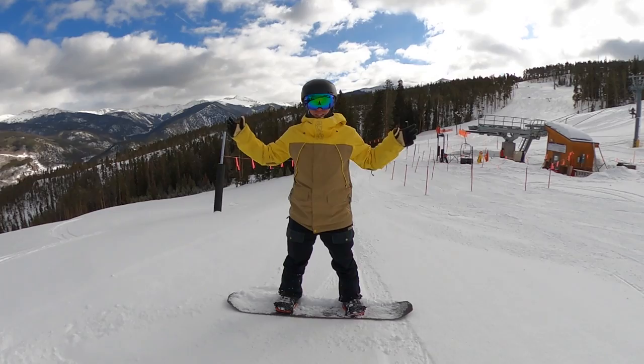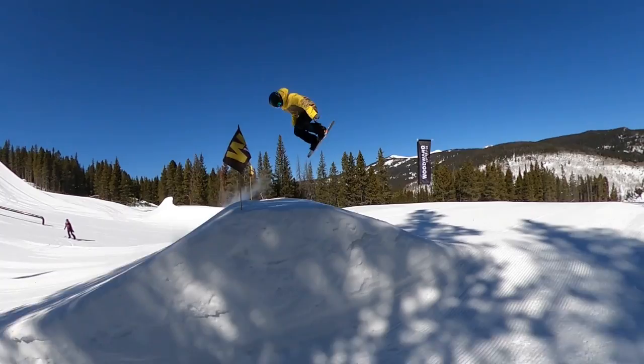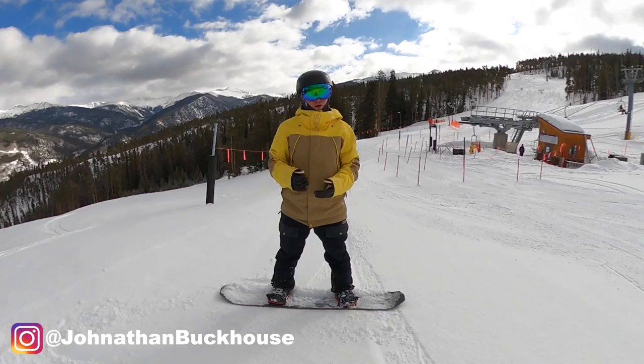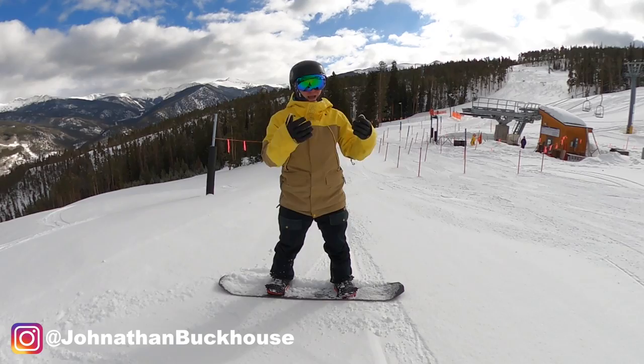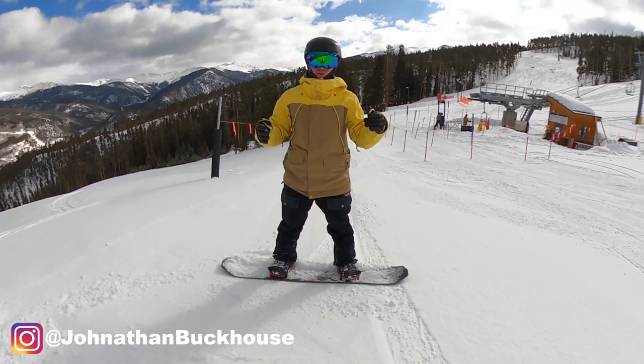Once we start stomping the 360, the next step is to add grabs. The best part about a backside 360 is you can do every single grab in the book. I recently learned backside 360s with nose grabs — they're so fun and look super clean because they keep your spin level. You can do them off rails, off side hits. Backside 360s are personally my favorite jump trick.